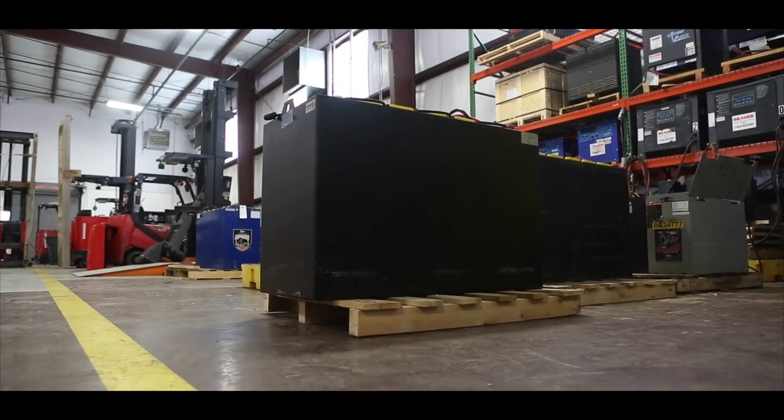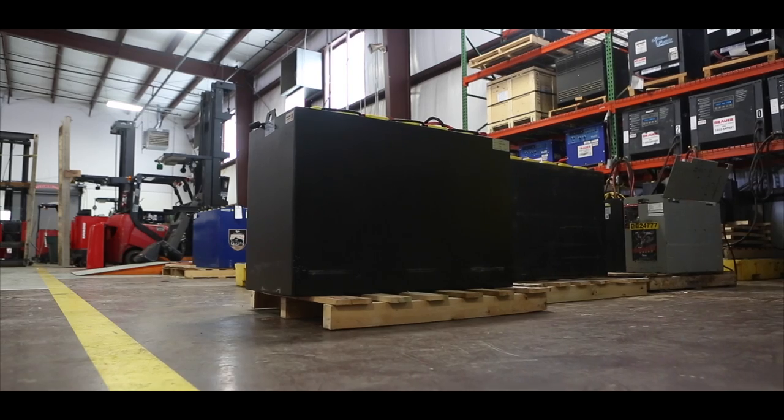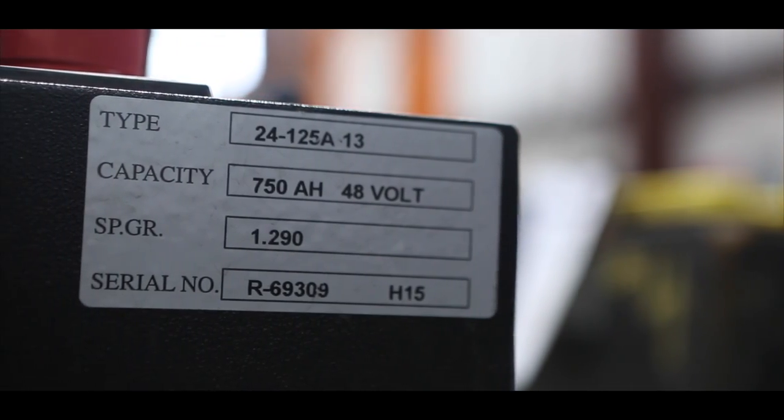Batteries should be watered in an appropriate area, which includes a stable and level surface, adequate ventilation, and absence of spark or flame producing items. While the electrolyte itself is not flammable, there may be residual hydrogen gas inside the battery cells from the charging process.